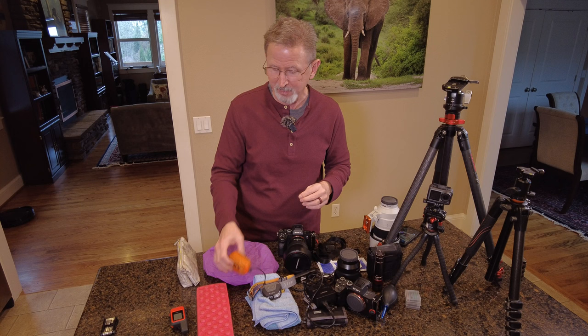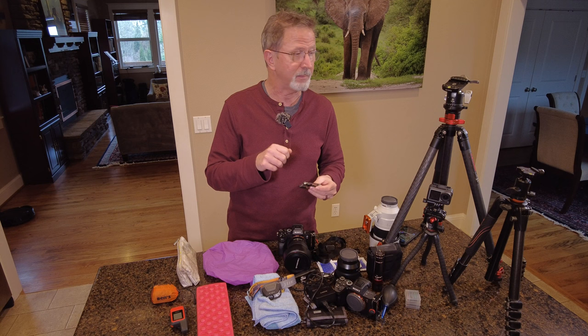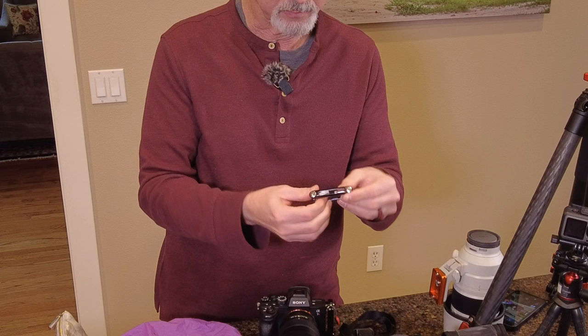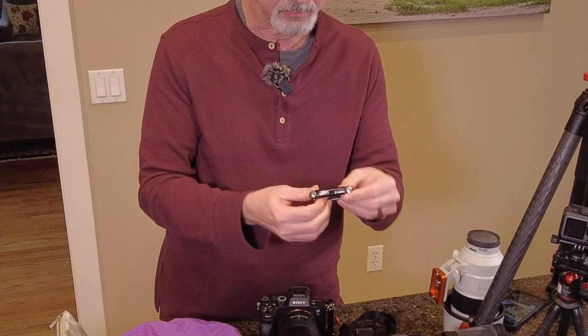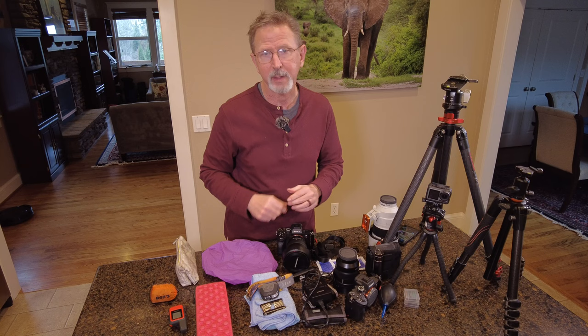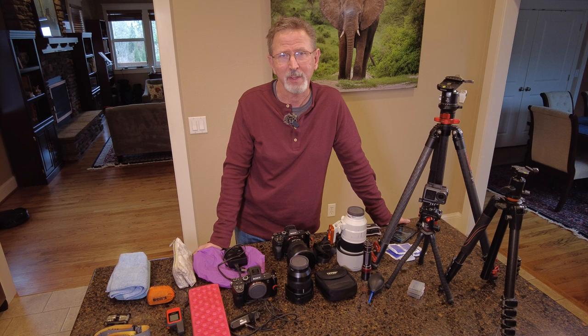The last thing is a multi-bit tool with different hex keys on one end and screwdrivers on the other. For your tripod legs, the plate on the bottom of your camera — you need a way to tighten things up if they get loose. Super small, lightweight, and it's always in my bag.